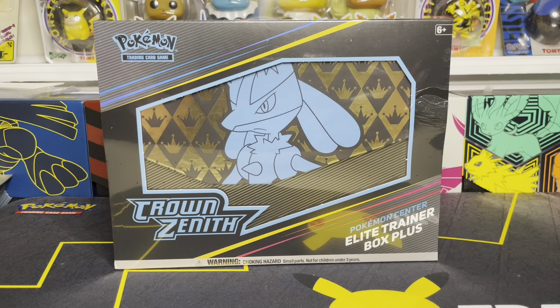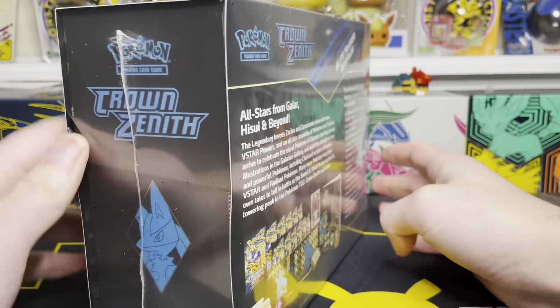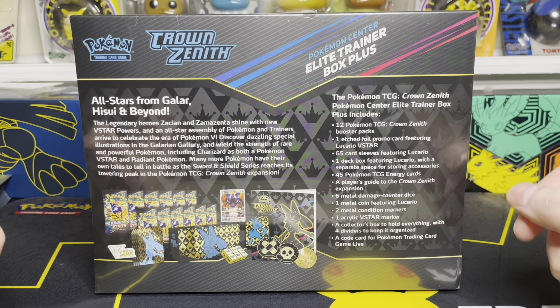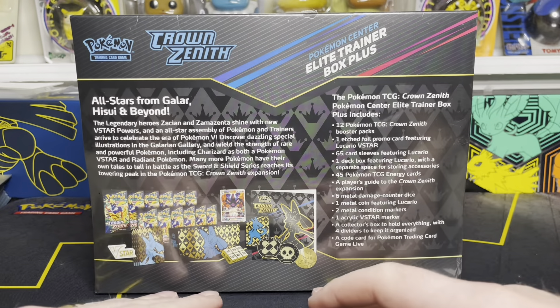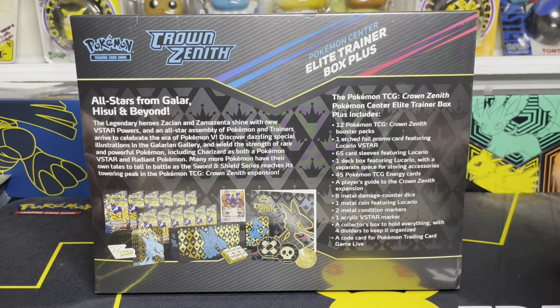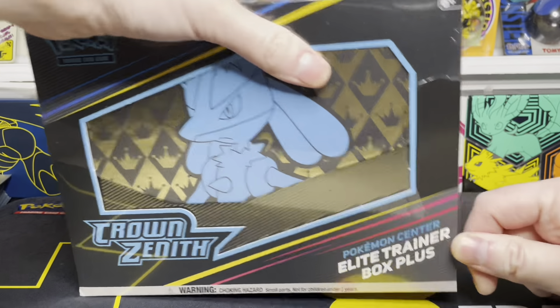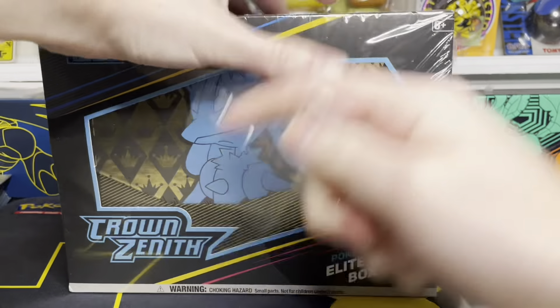Alright folks, here it is right in front of you. This is the Pokemon Center Exclusive Elite Trainer Box Plus. You'll notice right off the bat a few different things about this box compared to the general release. The appearance is pretty different — the front of the box looks different, it has some different accents and different text on there. And on the back you're also going to notice that this box has a lot more stuff inside of it too. Instead of getting 10 packs of Crown Zenith, you get 12 packs instead.